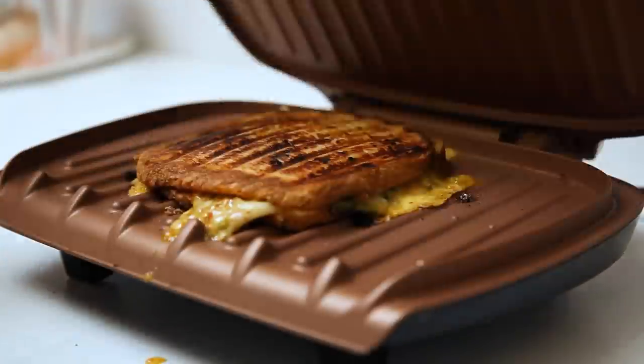We have five grilled cheese sandwiches today, and it's such a cold day that I've decided this is what my day is — just eating grilled cheeses. So let's begin.